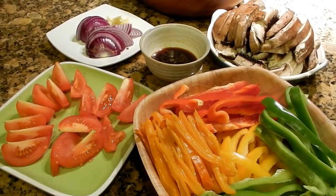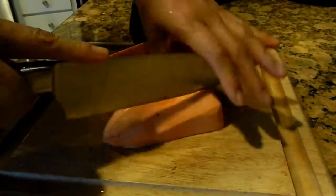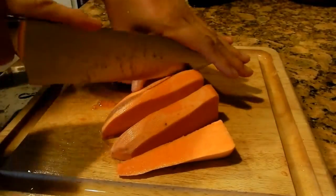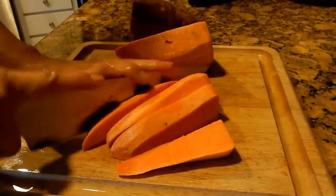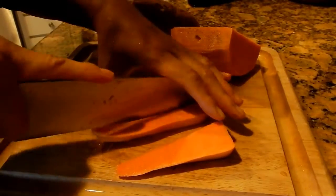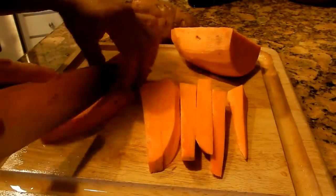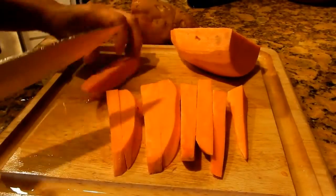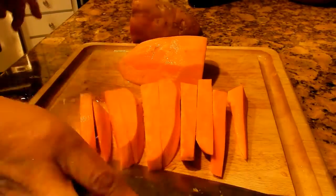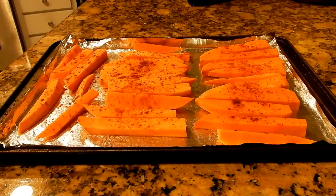Lomo saltado is usually served with a side of fries, so I decided to make some baked sweet potato fries. I peeled and cut a large sweet potato into wedges, tossed it in a little bit of olive oil, salt, and spices using a little bit of paprika and a little bit of cayenne. I preheat my oven to 450 degrees and baked them for 25 to 30 minutes, depending on how crispy you want the fries to be.